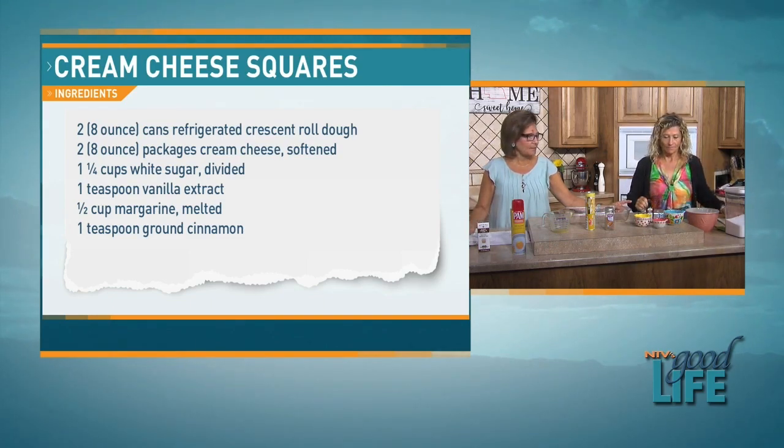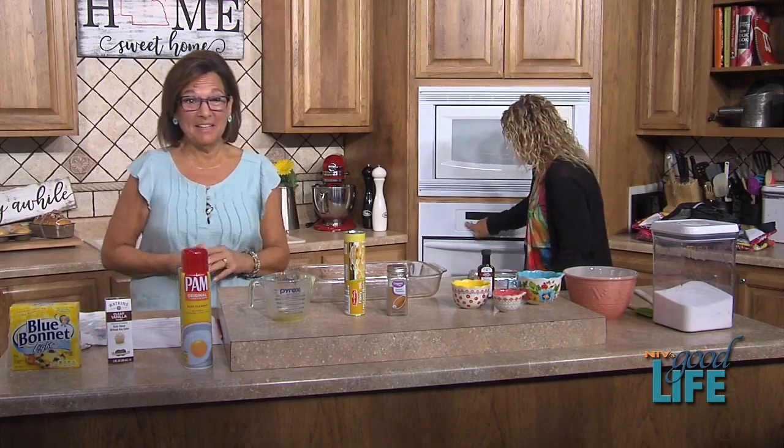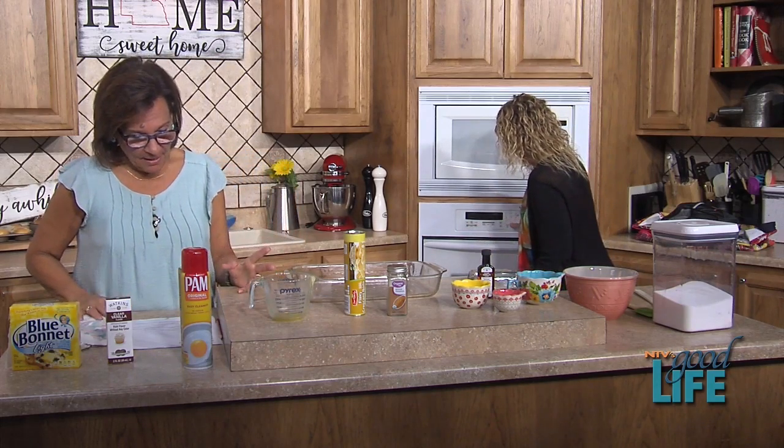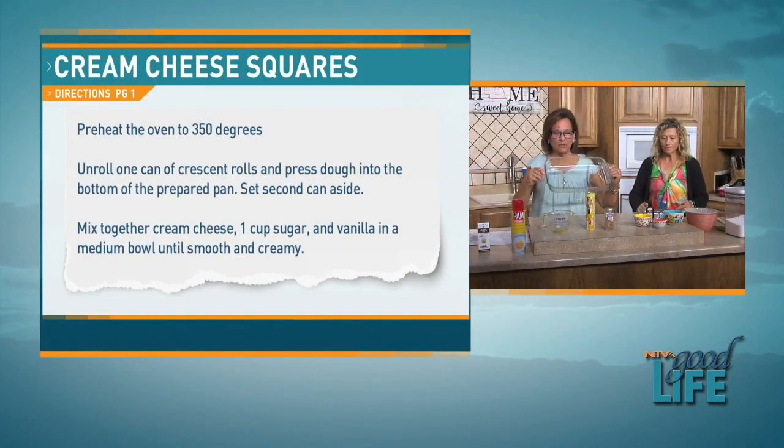We're going to get started. We need to preheat the oven to 350, because we really are going to bake this. I've already greased my nine-by-thirteen pan.